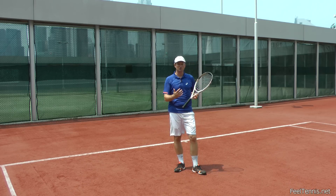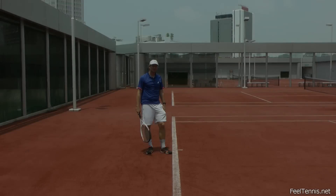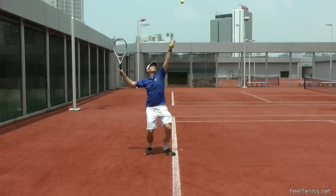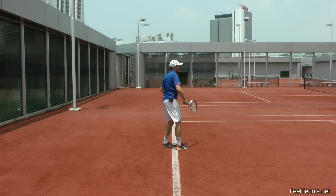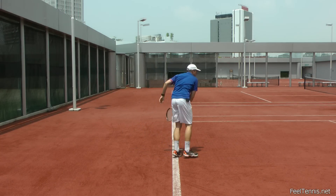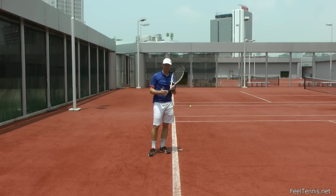The inhale usually just happens by itself. We'll add part two for breathing between shots. Here's an example of breathing while serving — I'll exaggerate a little bit so you can hear me better. So this is how I usually breathe, just not so loud.